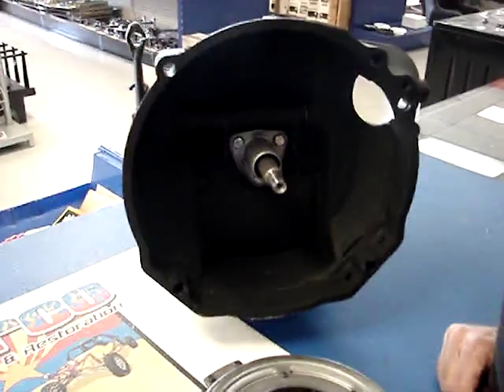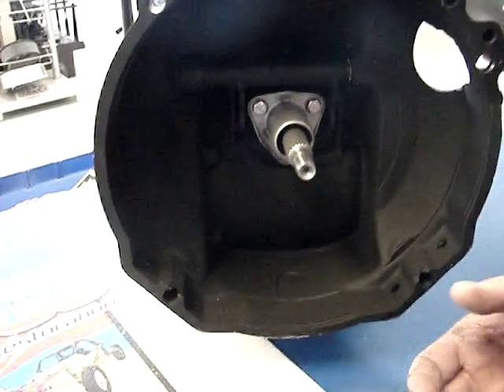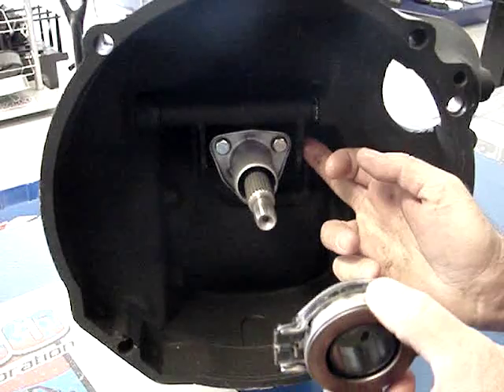What I want to explain here today is the difference between the early and late model clutches. 1971 and later went with a collar and a late model throwout bearing that actually slides on the collar and clips around the back of the arm.